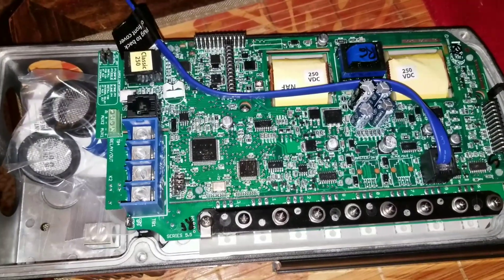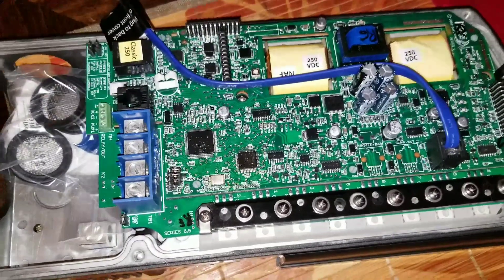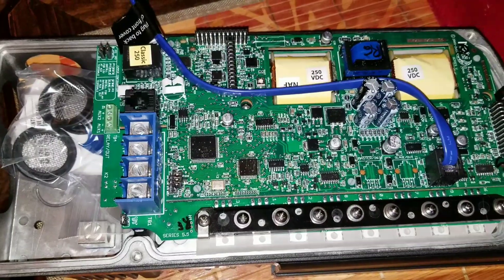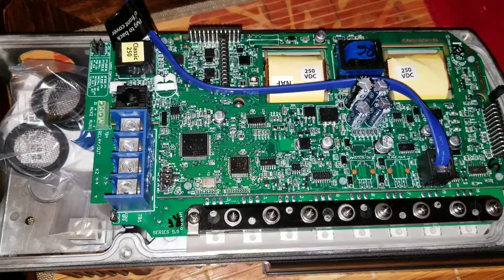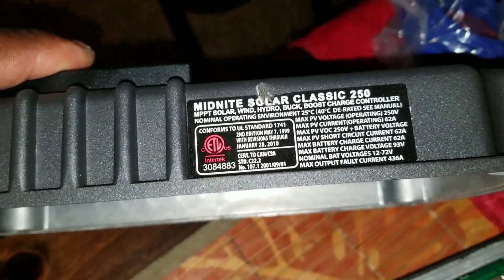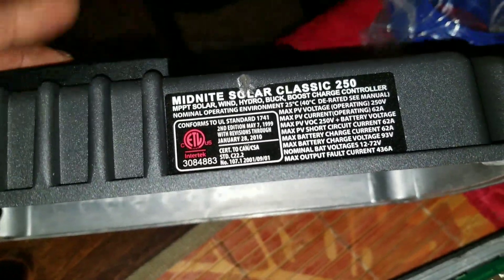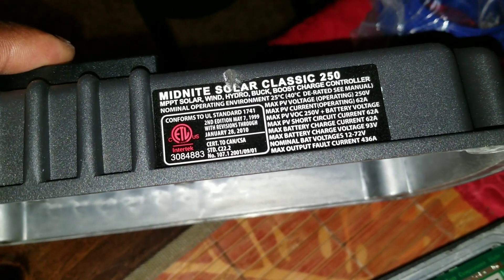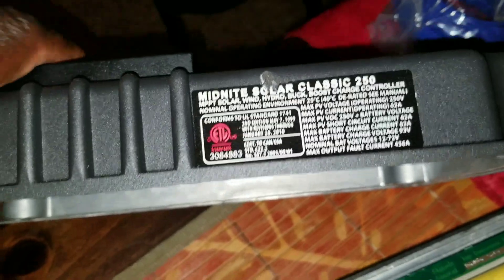Let's go back to the board and do some comparison to see exactly what it is with the classic 250 — just the regular 250 MPPT charge controller. Like I said earlier, the writing is right, everything here is the same. It says it's a buck boost charge controller.